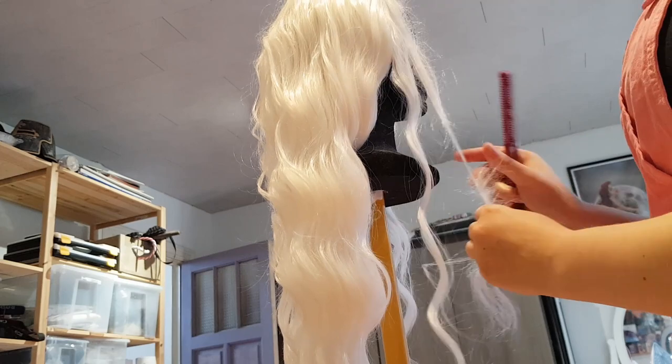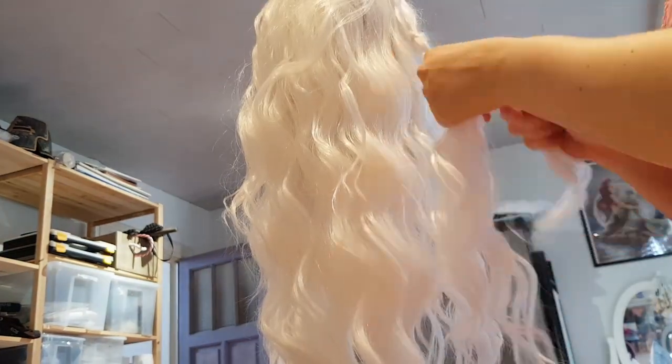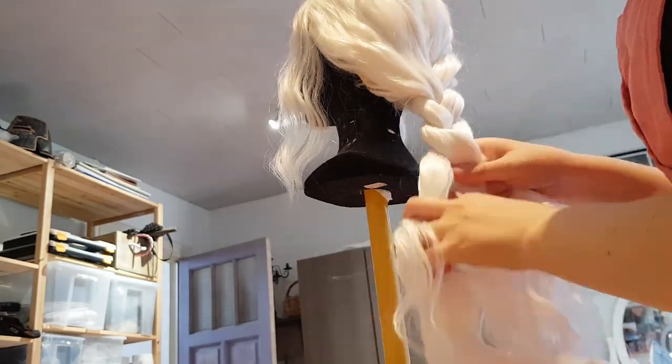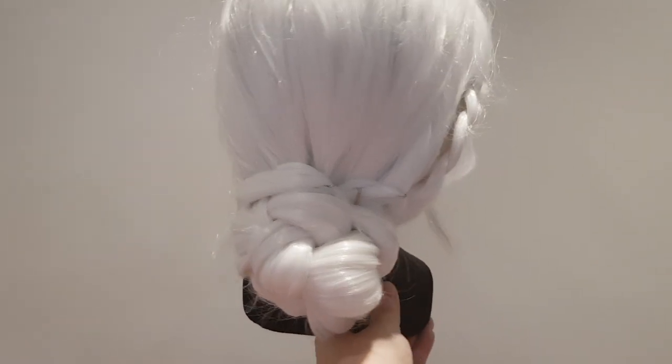Next up, the wig. First, I trimmed the strands in the front, and then braided the hair to create an updo more inspired by the campaign's art than the animated series, as I liked that better. Could use some more practice on the updo, but for now this is good enough.